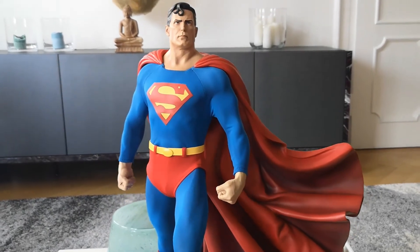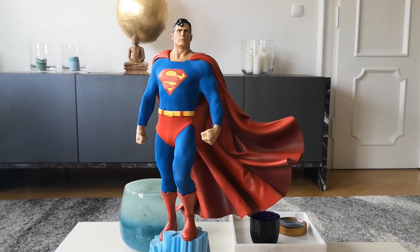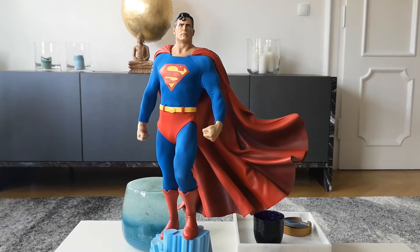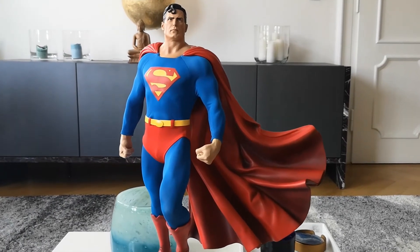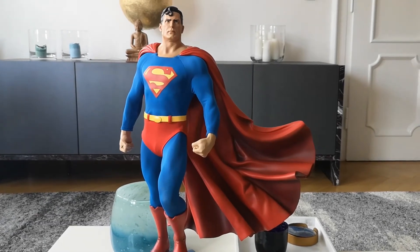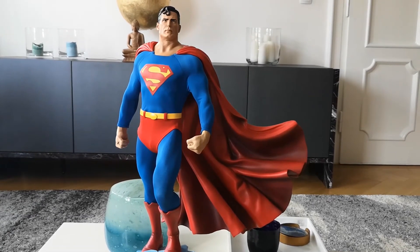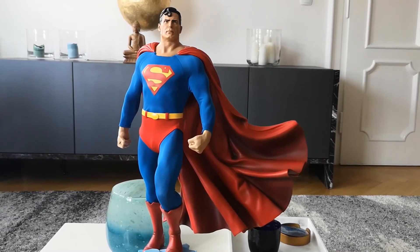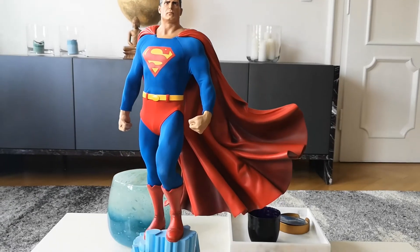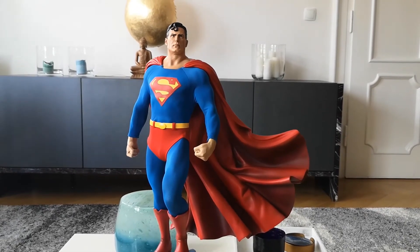So overall, even if you have the collector's edition and you are looking for a classic Superman statue, this is a really, really cool piece — I can still recommend it. Although you have a lot of newer options, of course: the new Superman PF from Sideshow, the New 52 in collaboration with Prime 1 as a 1:4 scale piece, and probably a couple of others. But if you want a classic Superman, this is the way to go, definitely.